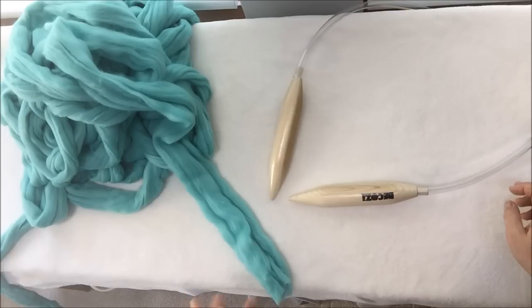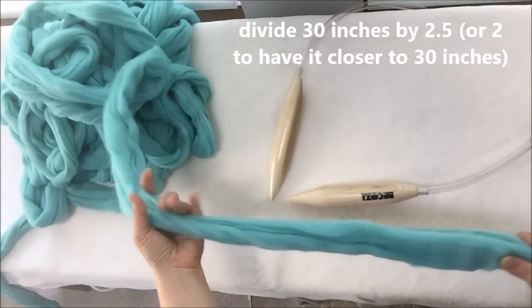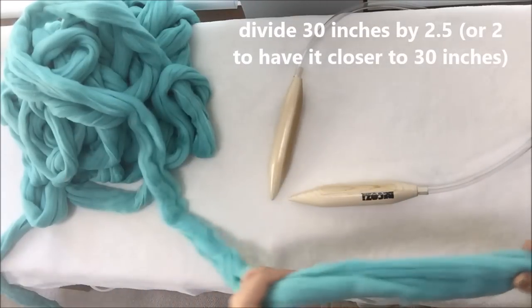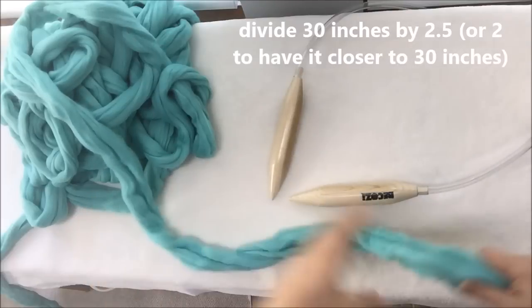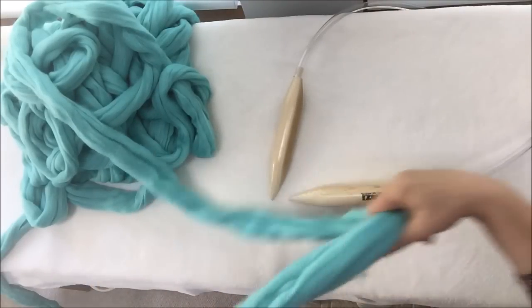In order to know how many stitches you will need, you will need to divide 30 by 2.5. 30 divided by 2.5 will be 12. So that's how many stitches we will need.